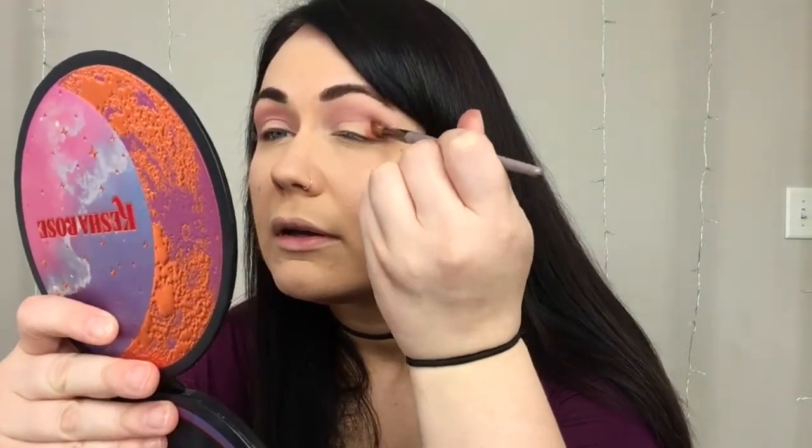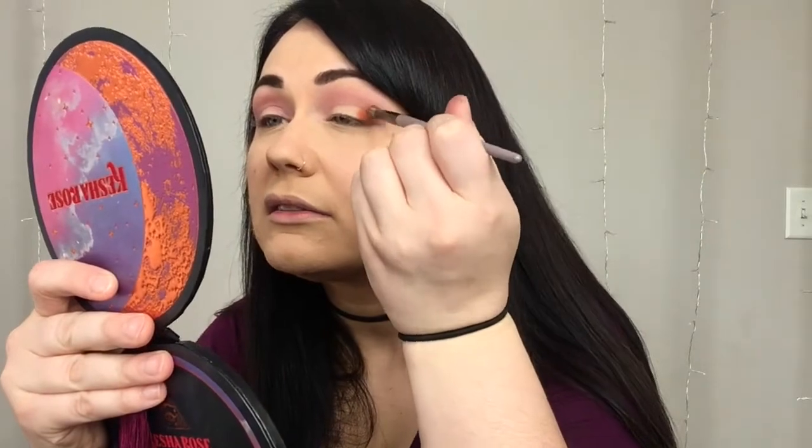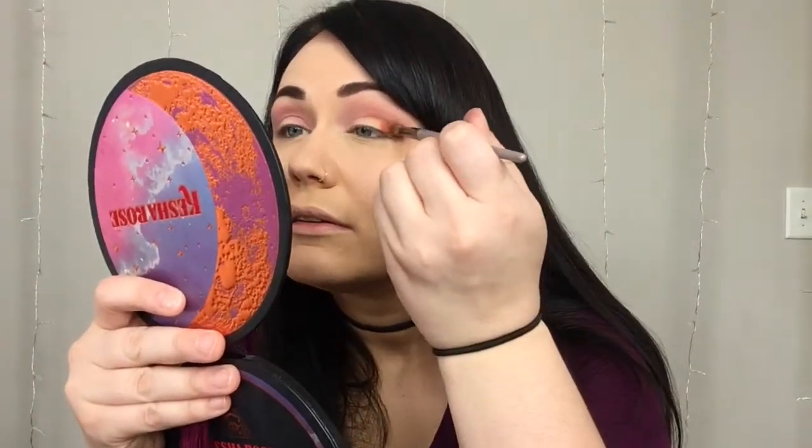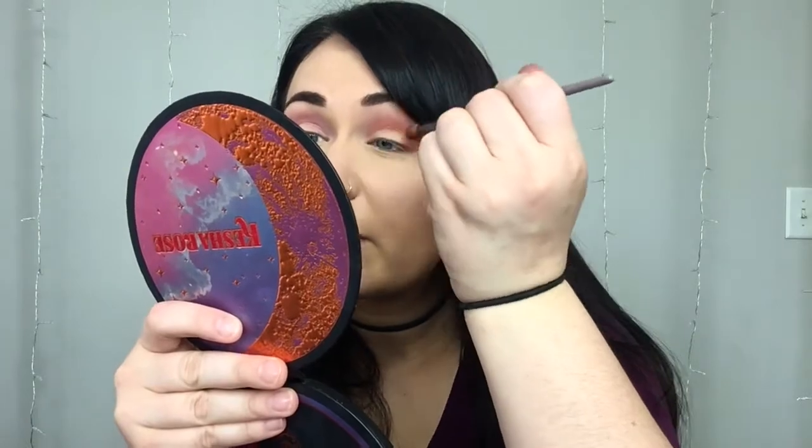Next, I'm going to be taking my detailed Sephora blending brush and I'm going to dip into the color Boogie Feet, which is this bright orange. Dip into there, tap off the excess. And what you're going to do is start patting the color down in the outside corner, just like this, just to get it down and then start blending that into the crease. So it should fade from a light pink to this orange color. Then you'll do the same thing to the other eye.